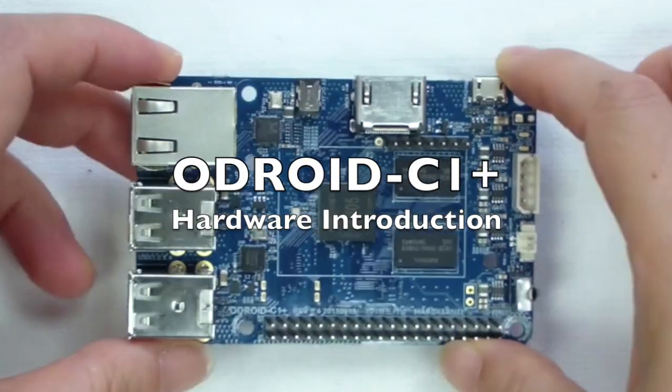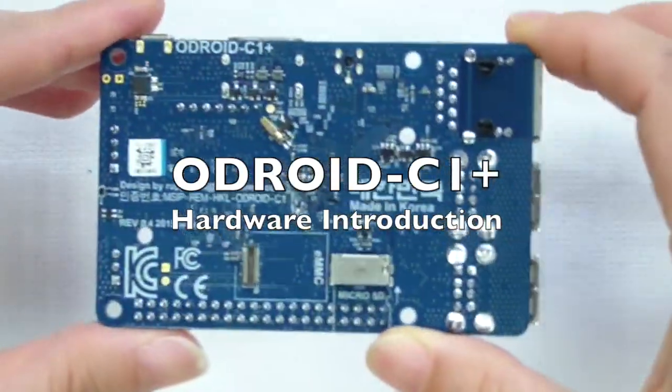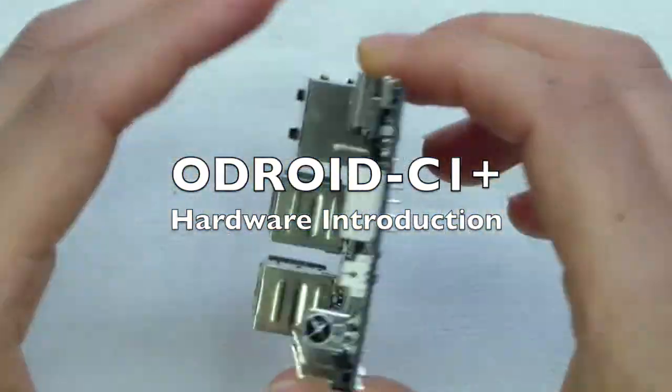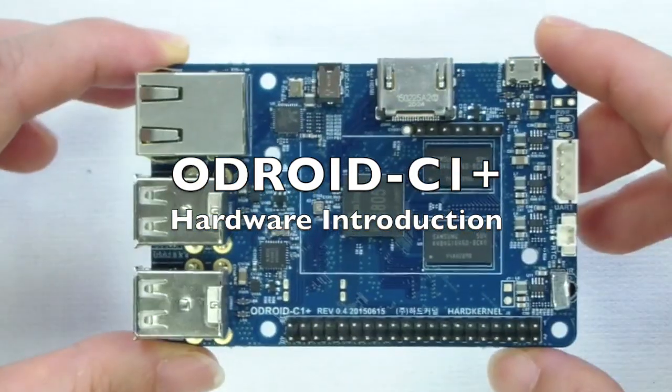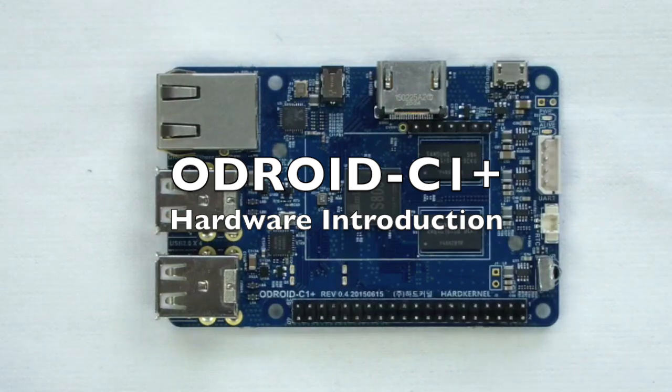Let's look at the new Odroid C1 Plus. You will notice that the Odroid C1 Plus has the same form factor as the original Odroid C1, but more features have been added, which we'll explain shortly.